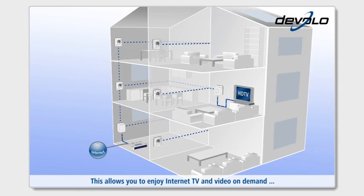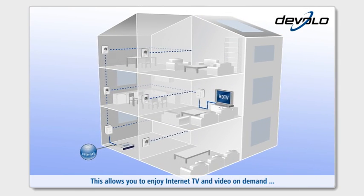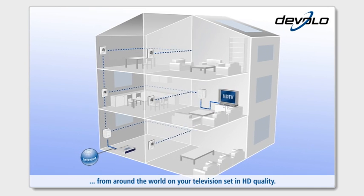This allows you to enjoy internet TV and video on demand from around the world on your television set in HD quality.